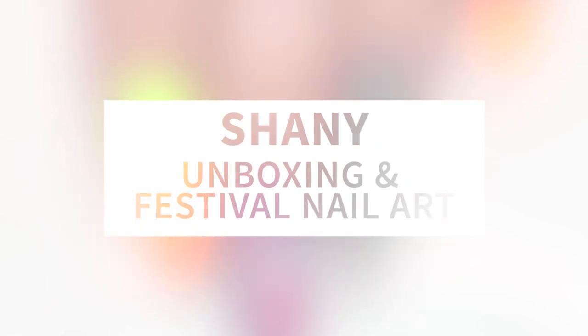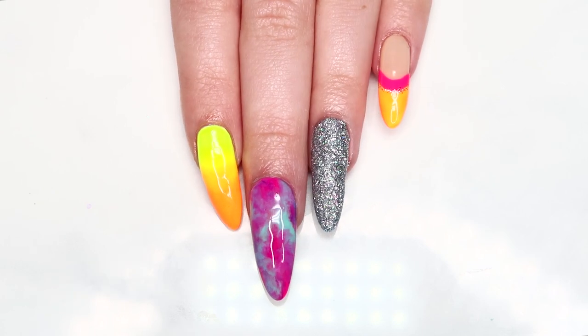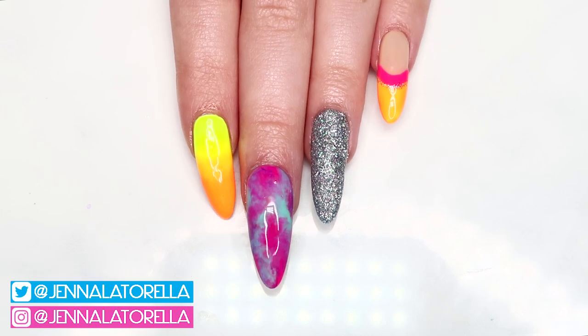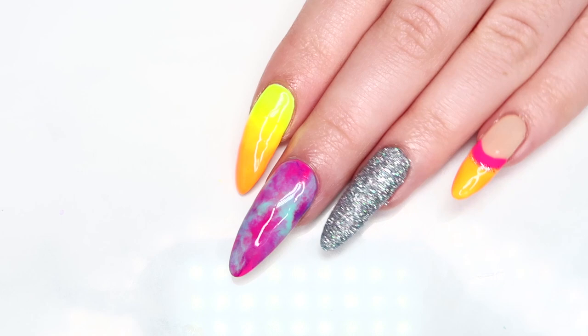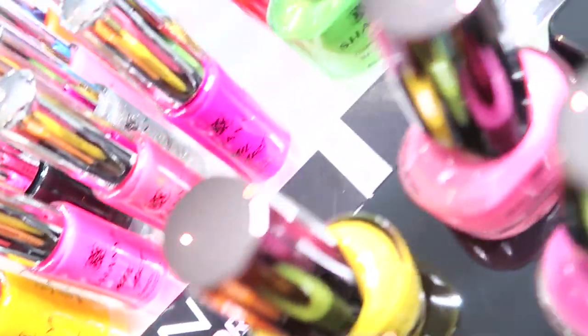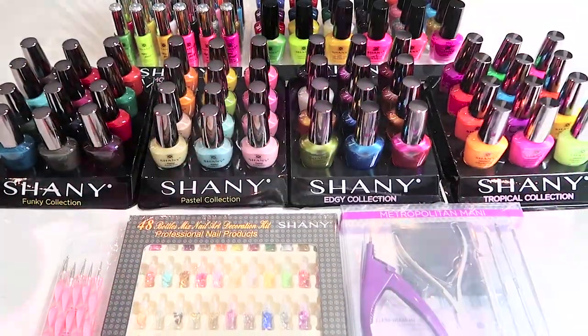Hey everyone, it's Jenna, welcome back! If you're new here, please don't forget to subscribe before you leave. I'm really excited for today's video because I will be doing a massive unboxing of some nail products sent to me by an awesome brand called Shani Cosmetics. I will also be creating a fun spring and summer festival nail art look with some of the products after the unboxing. Make sure to skip ahead if you're here just for the nail art tutorial, otherwise let's get into unboxing all this nail mail.